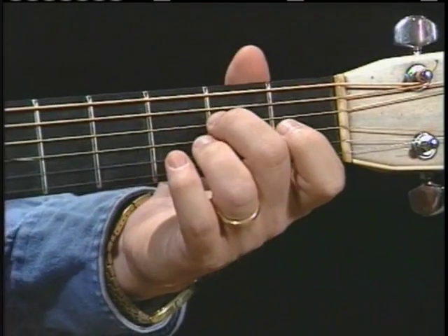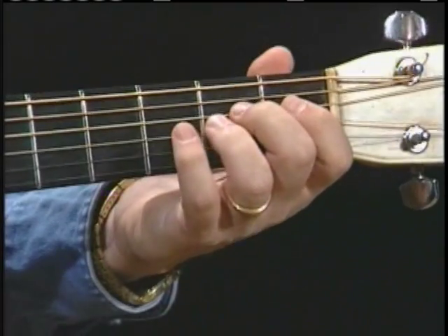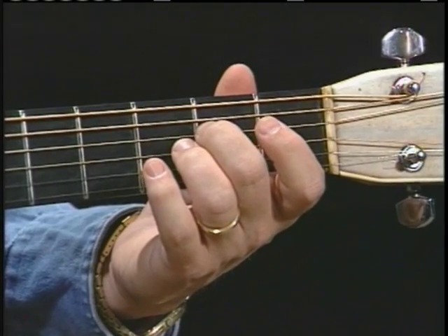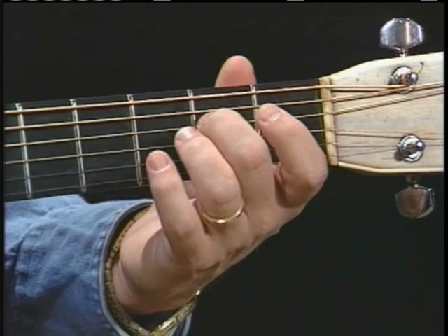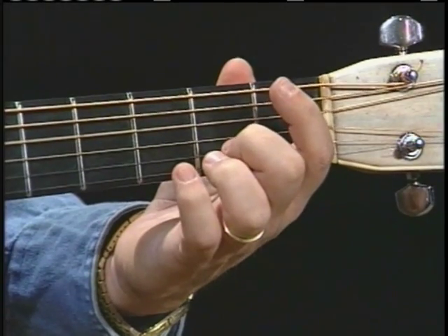Another thing that we're going to be discussing here is the pull-offs. We've talked about the hammer-ons. Now we have pull-offs — it's just the opposite. Very important factor in flat picking at this 101 level. So the pull-off: you set your finger on the higher note to a lower note. It can only go that way. So we're going from a two to an open, or an E to a D. We're going to push that note down, kind of dig underneath the string a little bit, and pluck as you come off.